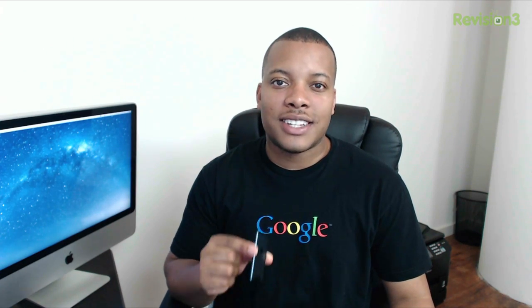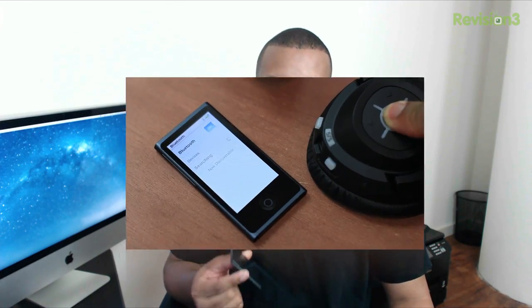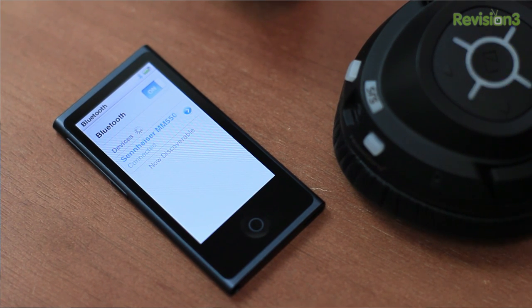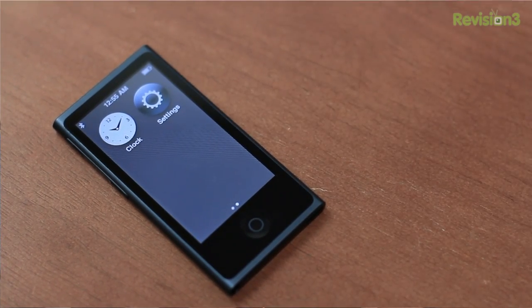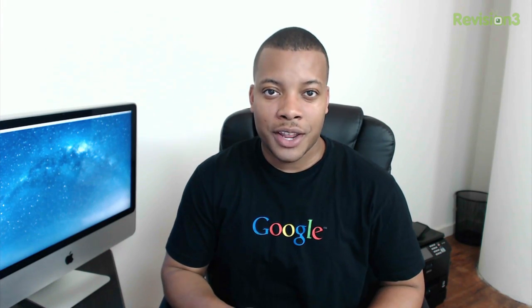On the inside of this new Nano, you'll find 16 gigabytes worth of storage — that's the only version of the iPod Nano that they are selling. You'll also find Bluetooth 4.0, which is one of the big new things inside of this Nano. So now you'll be able to connect to a wireless headset, a wireless speaker, or even your car if it supports Bluetooth, and stream the audio from this iPod Nano to that. As far as battery life, Apple said you should be able to get up to 30 hours for audio playback and 3.5 hours for video playback, and with normal use — maybe one or two hours a day — this thing should last you a full week before you have to put it back on a charger.